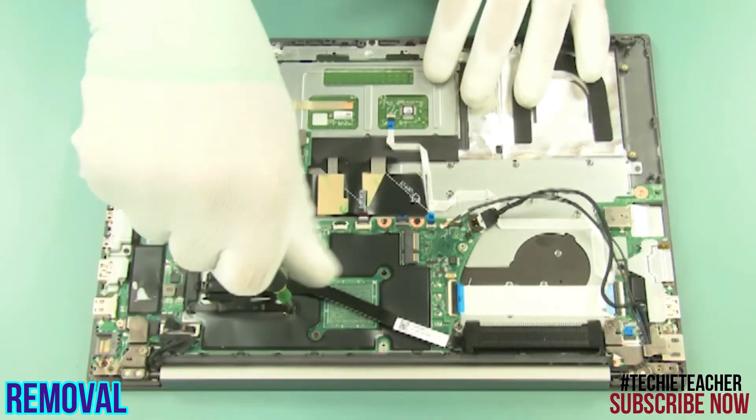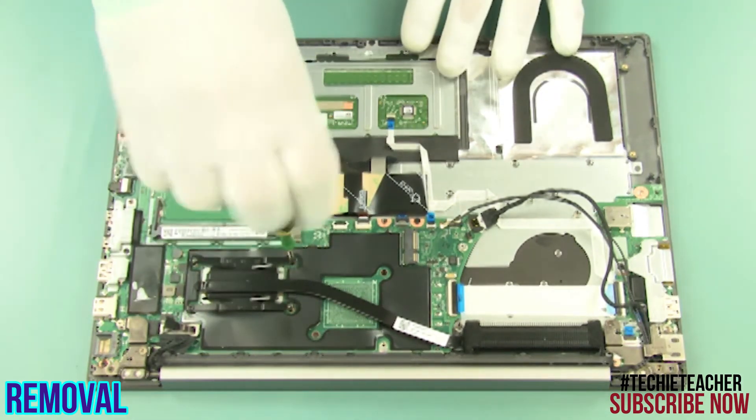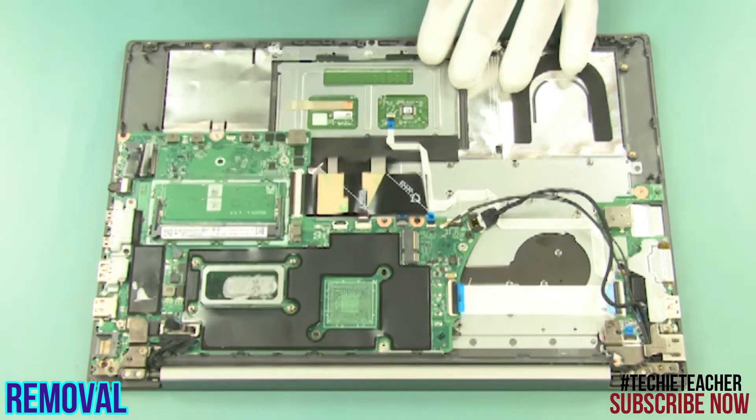Remove 4 screws, then remove 4 more screws. Carefully detach and remove the heat sink.